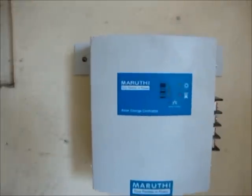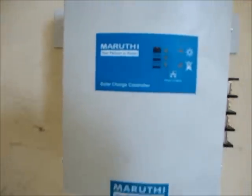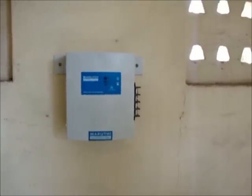This is the charge controller — Maruti Group solar charge controller. It is 24V, 40A.